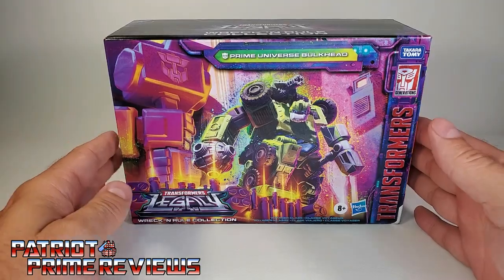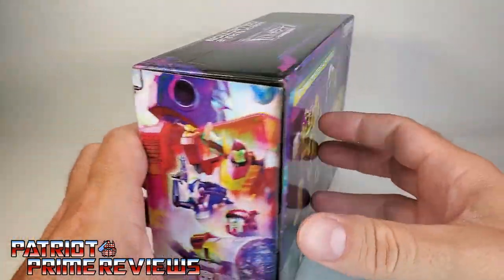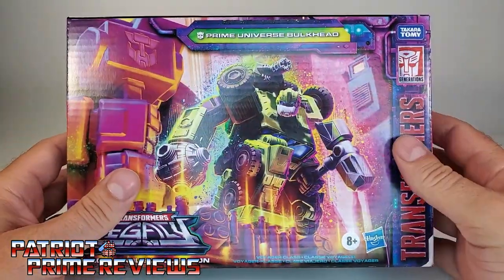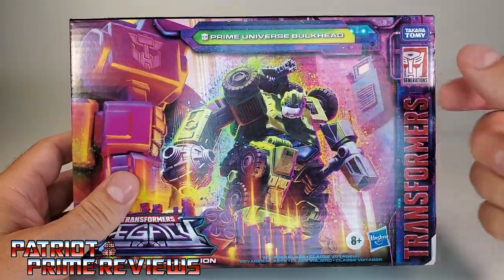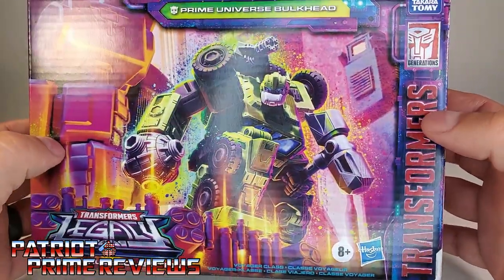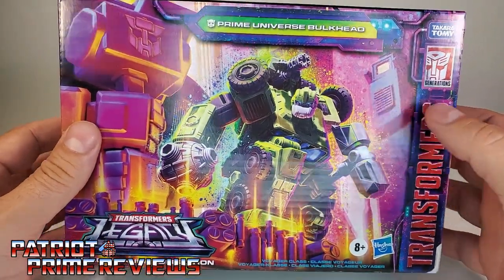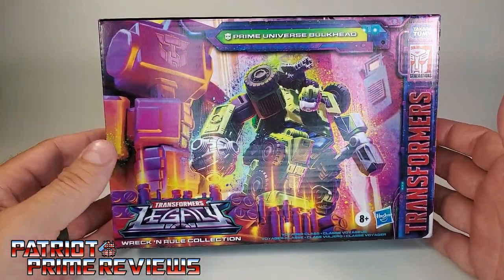Let's take a quick look at the packaging. This is the new completely enclosed box — no plastic or open window. And man, does this thing have some great-looking artwork on the front of Bulkhead, looking like he's getting ready to pounce on some Decepticons. That looks really good and really eye-catching.